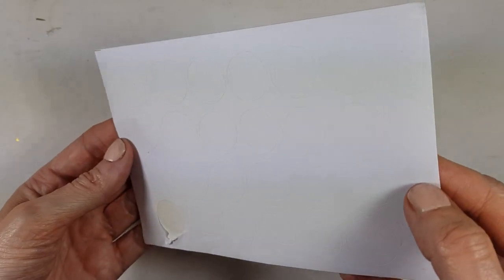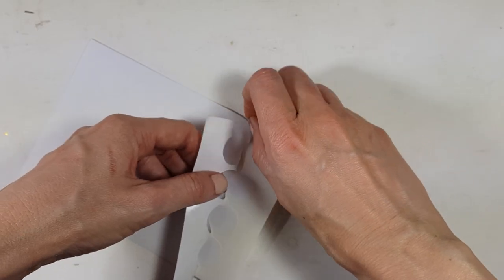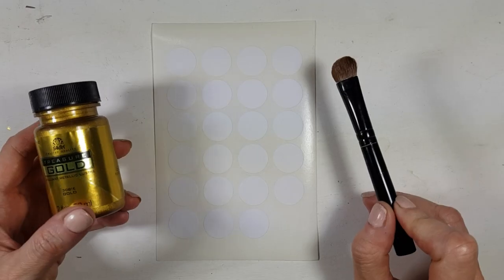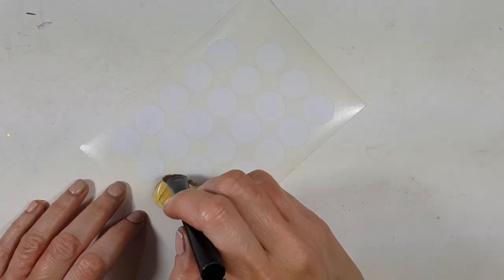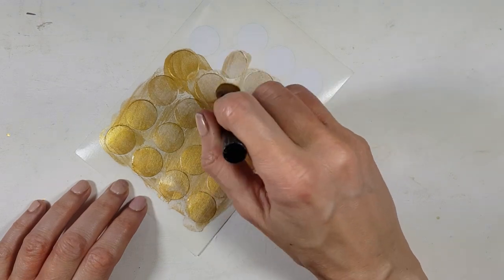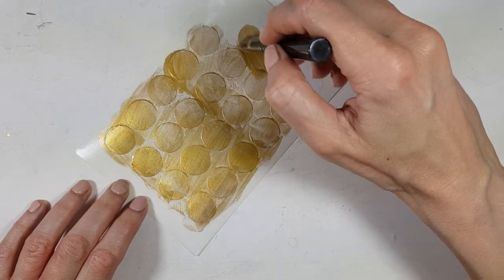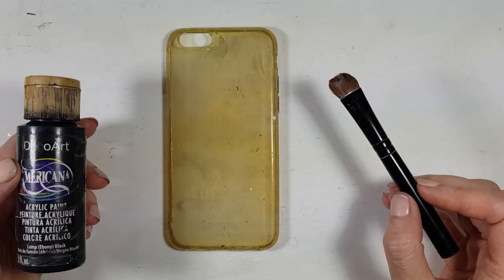It's actually really easy to make. For this I'm going to be using these round sticky labels — I didn't have them in gold, that's why I'm doing this. If you can get them in gold, just go ahead and do that. I'm going to be painting them using gold acrylic paint and a brush, giving them about three or four coats.